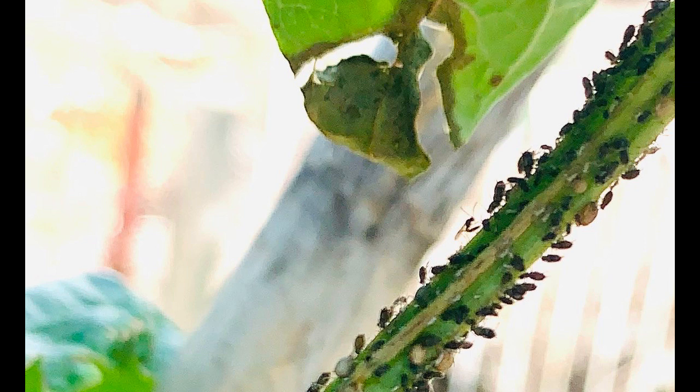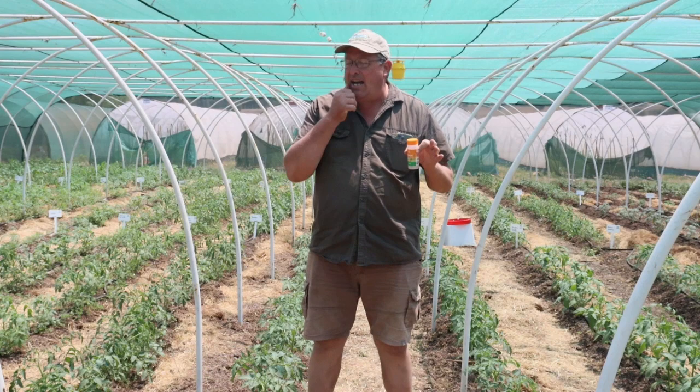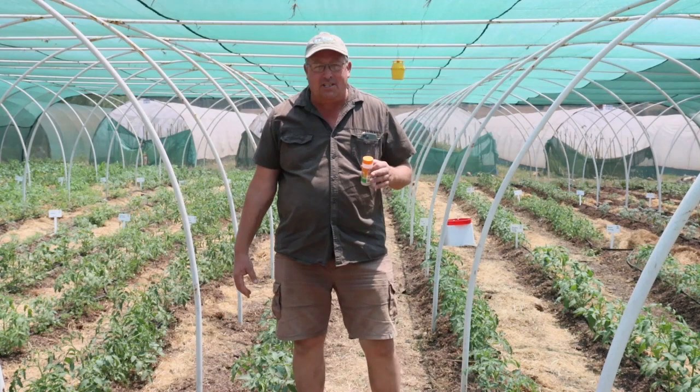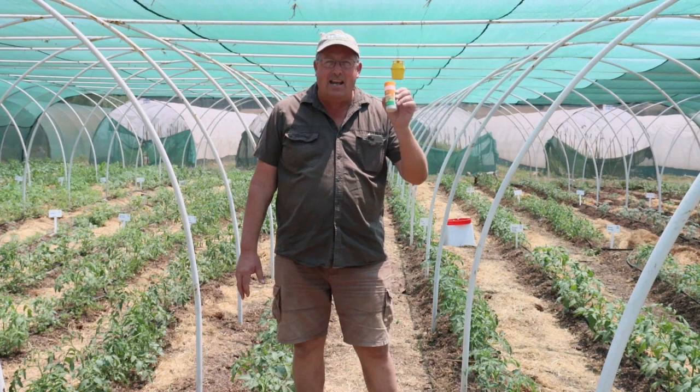Hey guys, Sean from Living Seeds, your seed guru. Today we're talking about Aphipa, or the real name is Aphidius colemani. The Aphidius wasp is a species of bracconid wasp and what it does is it parasitizes aphids, which we really enjoy because as you can see in this tunnel over here, we've got one of eight tunnels with 1,500 plants, and we know that there are aphids lurking about on our tomato plants, and this little guy is really awesome.